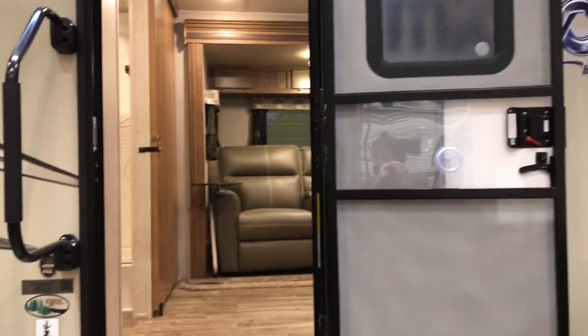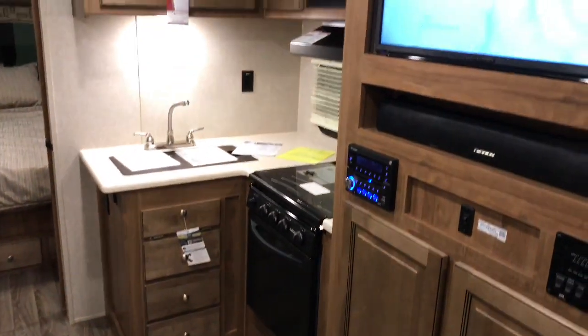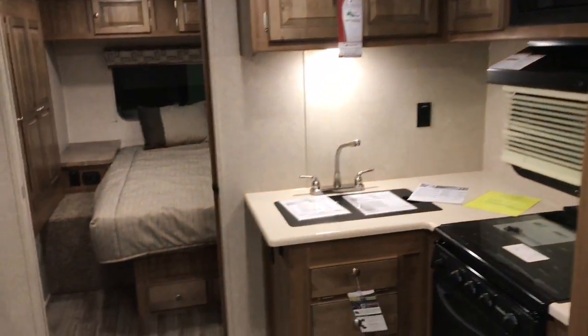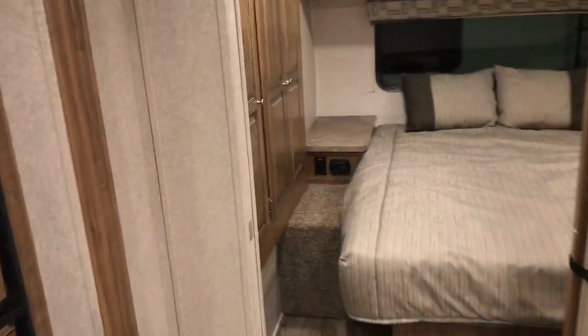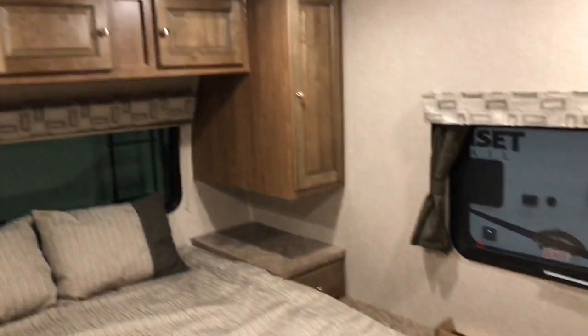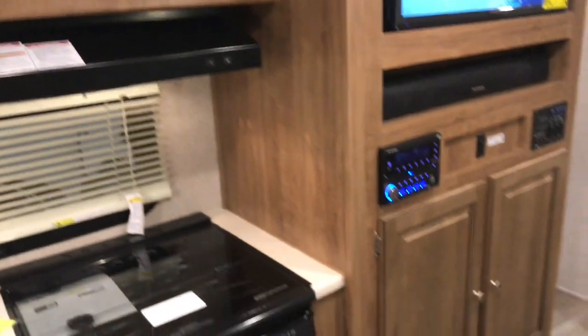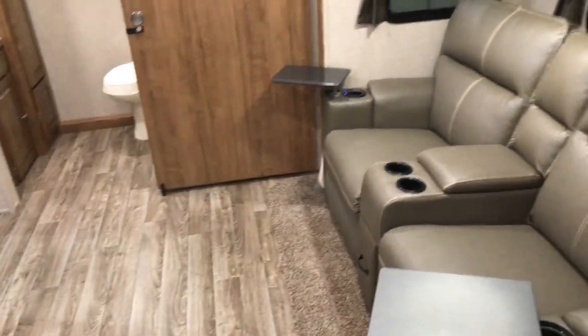We have the 25 FBLS and I want to show you how roomy this model is. You can see it's well lit up in here. It's got a really nice shower and a roomy bathroom — you can get all around in here. I love how roomy this model is for a 25-footer. It's got a lot of storage in the bedroom area, plenty of storage cabinets, and storage under the bed — the bed lifts up and you can store inside of it. You've got plenty of cabinet and counter space.